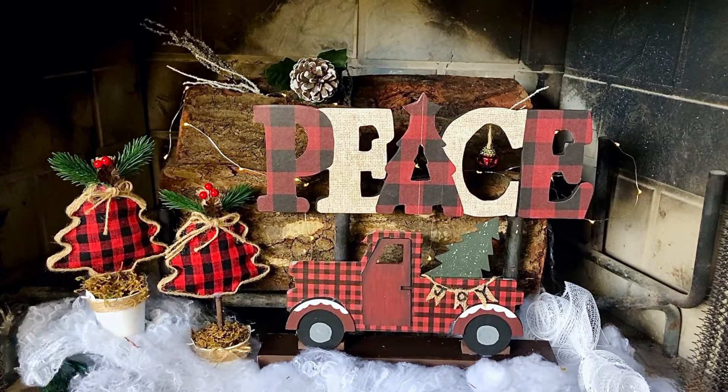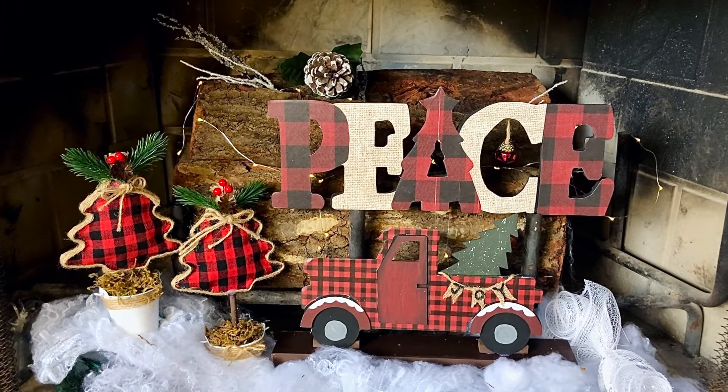Thanks for watching my Buffalo Check Christmas DIYs. Until next time, keep searching, keep creating!